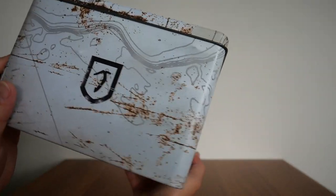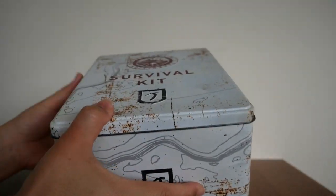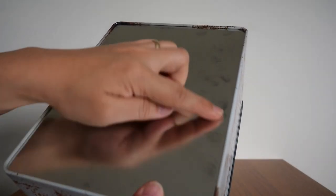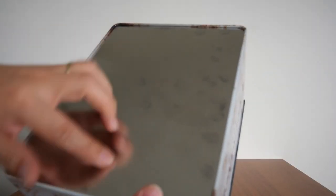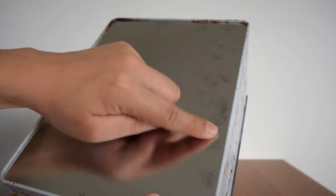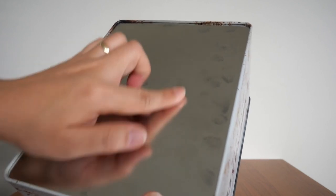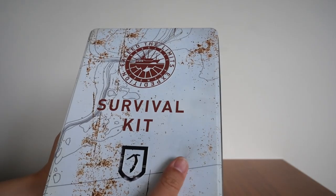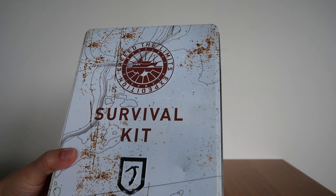All around the side, the top, down at the bottom — and also on the bottom, there are these different handprints. Some of them are mine, but the ones in a dark color actually came with the box — they're painted on — whereas the lighter ones are my fingerprints. So let's open it up and see the contents.